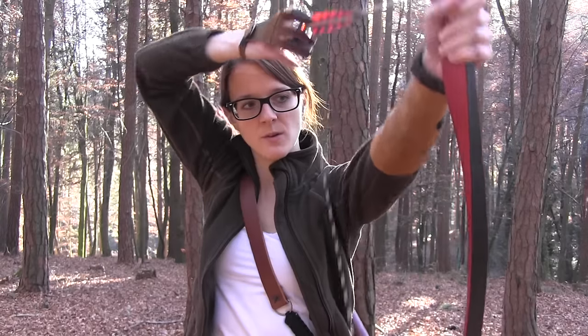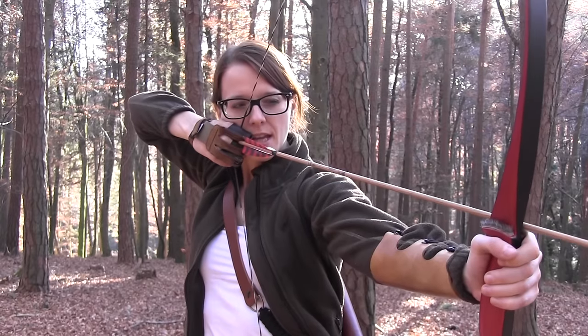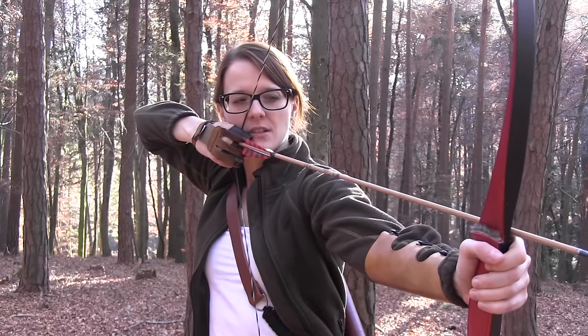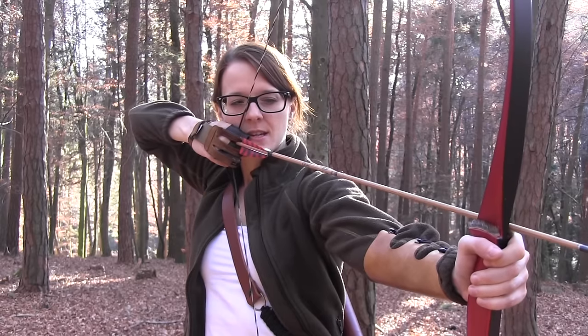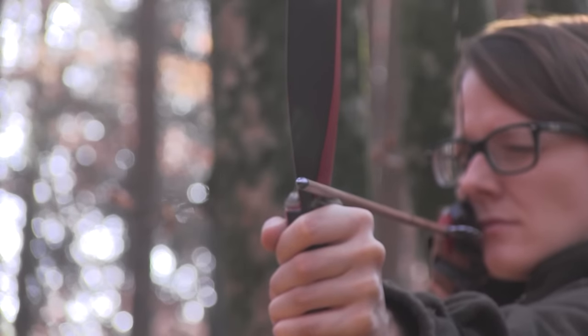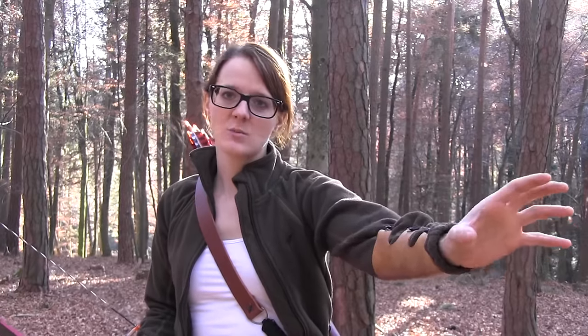We've talked a lot about the technique of shooting a bow, but we didn't talk about the instinctive part yet. What I'm doing is basically I aim with my arrow at the target, and then I imagine that the target comes closer and closer, and the tip of my arrow is touching the target where I want to shoot it — it's like pressing your hand against the target and almost touching it.